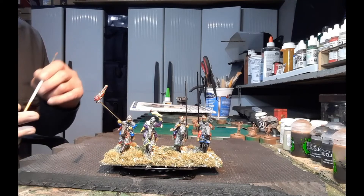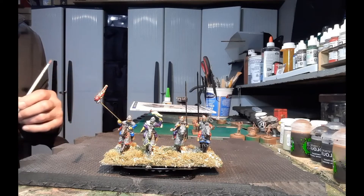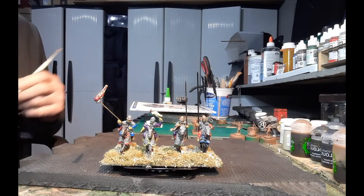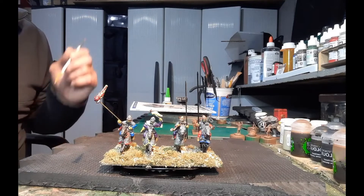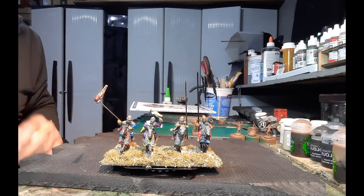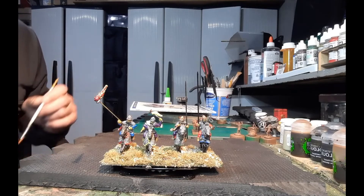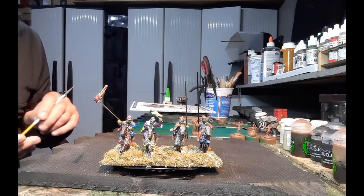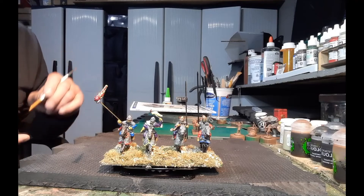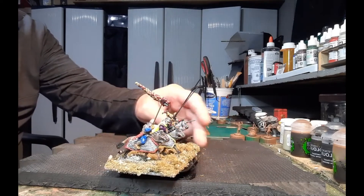Starting with the models — like I said, not real thrilled with the sculpts, they're kind of basic. I do like the metal though; my old curmudgeon side is coming out going old school with metal models. The sculpts have a lot of flash, a lot of cleanup needed on some of the hooves. Paint-wise, it's my standard P3 paints, Vallejo paints, Games Workshop Contrast paints, a Nuln Oil wash, and a CPU oil wash — that sort of thing. That's my go-to technique.